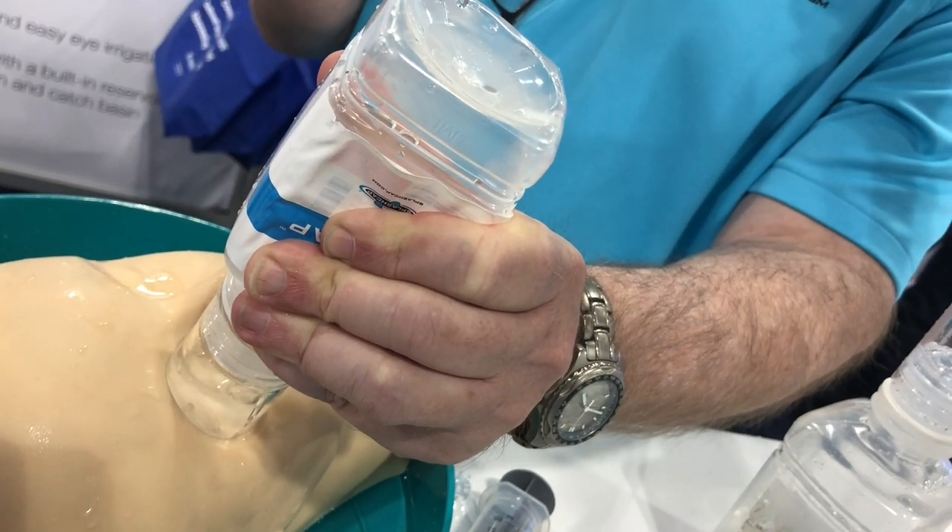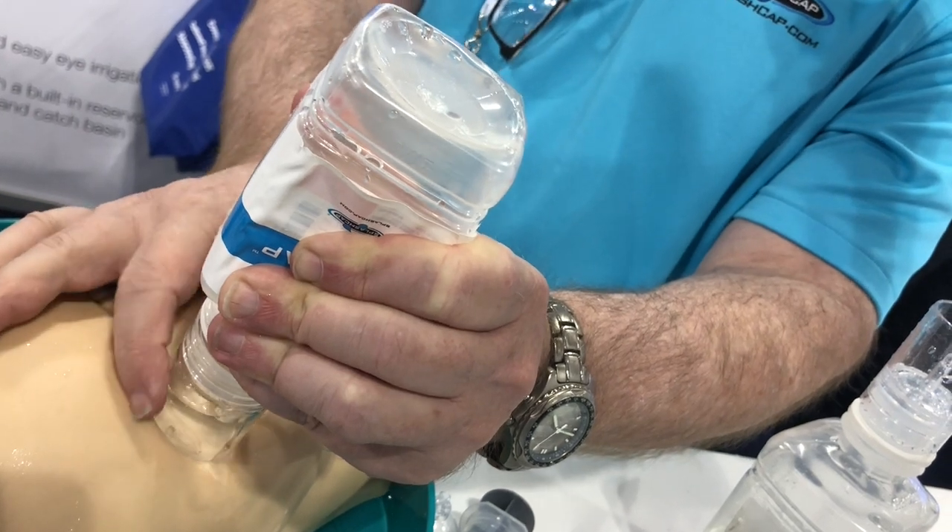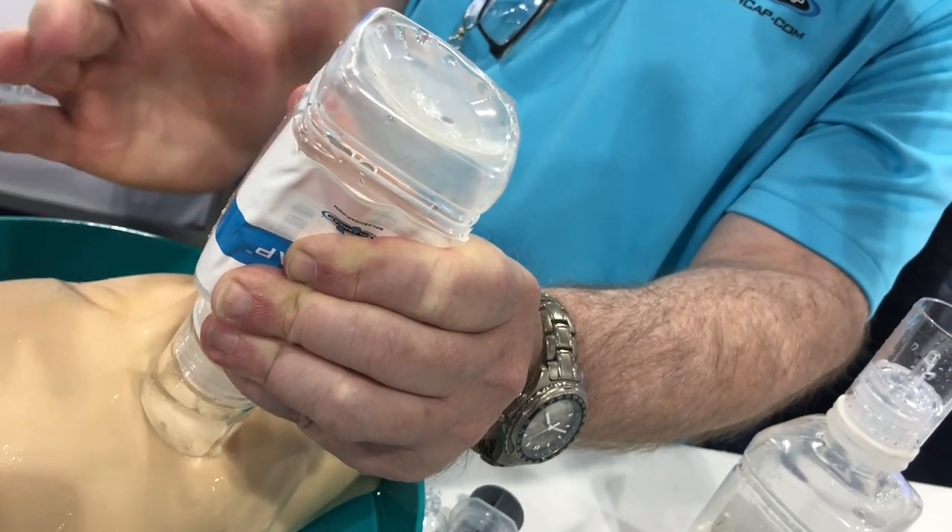Once I have done the decontamination, I'll just keep it on there, and again there's no pressure. I'll pry the eye open, and once they get a little bit of fluid in there, it's kind of game over because they've got a lot of relief going on.